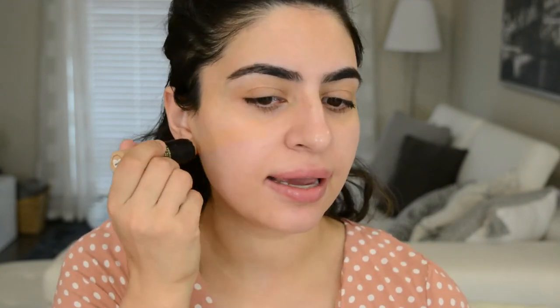This is the Nudies Tinted Blur Stick. It's a product you can use as a primer — a pore-filling primer — and then put foundation on top. It's something you can touch up with throughout the day; if you get really oily, you can just draw it onto your oily spots and rub it in. Or you could use it as a skin tint, a very light coverage across your whole face to even out your skin. That's what I'm going to use it as today.